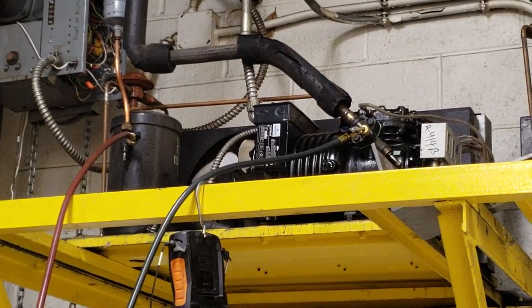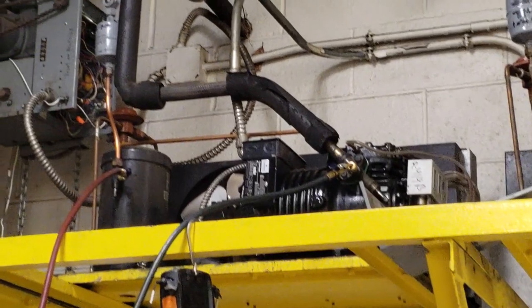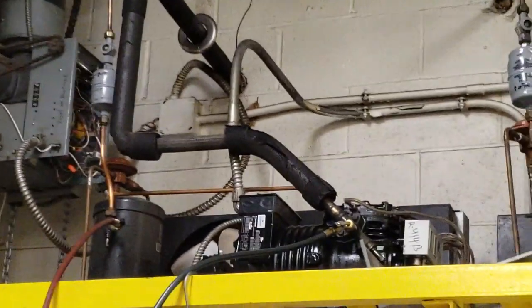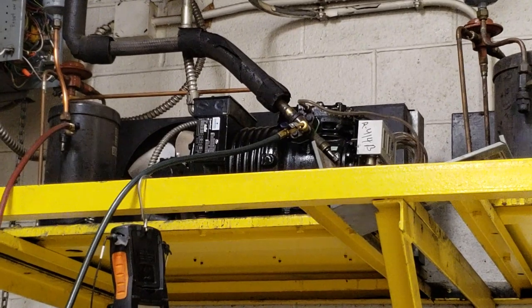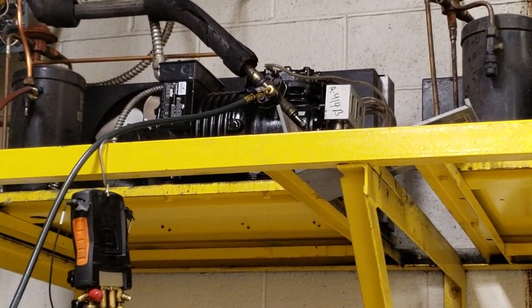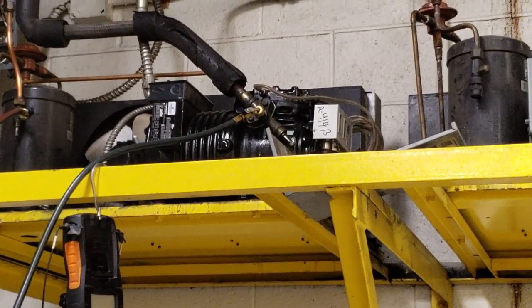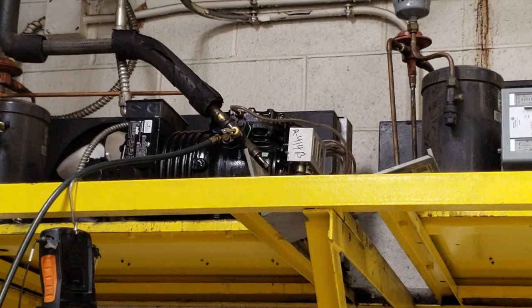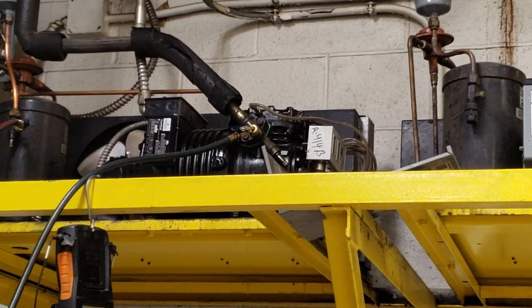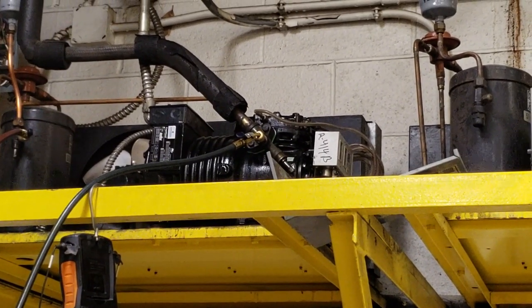I'm going to go ahead and convert this. This is 414B right now. We're going to put a new filter dryer in, we're going to have to take the oil out — it's AB oil. We're going to front seat the valves, put a little piece of copper in there, seal around the spout where the oil fill is, and basically let the pressure push the oil out. Then we'll pump in the POE oil.